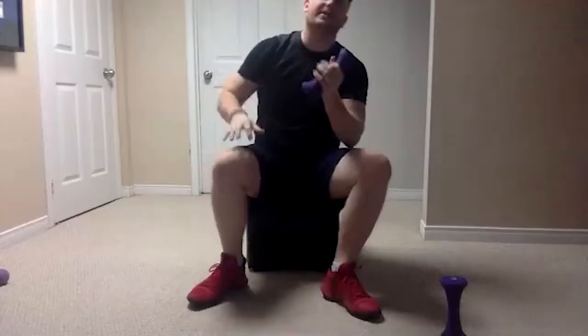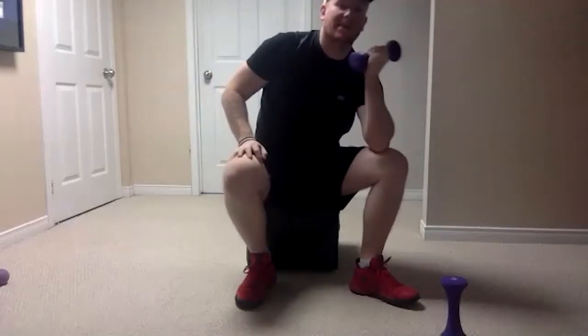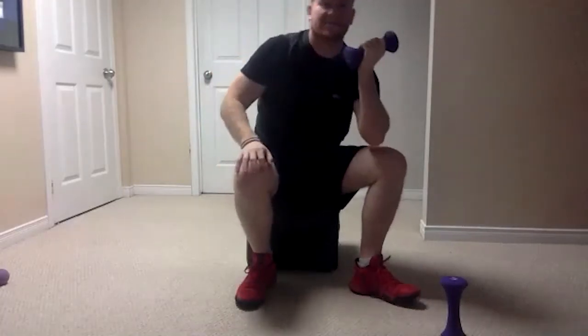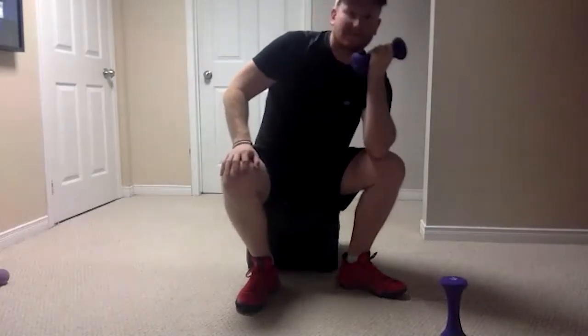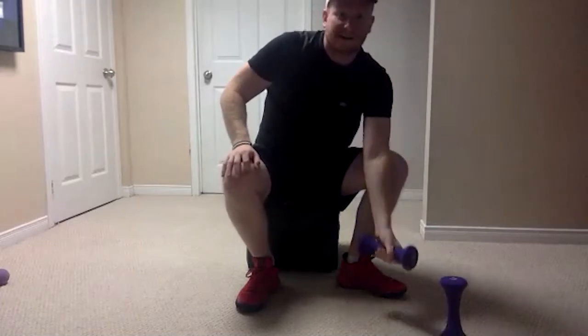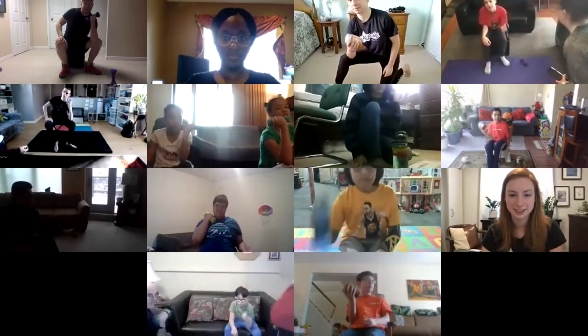We're going to switch sides now. If you're doing the modified version, you've got to switch knees. Alright, left hand — all the way down, all the way up, all the way down, all the way up. Nice work everyone. Four, so we're halfway done this one. Five, great job — seven, and last one — eight. Okay, we'll switch back to our right hand.